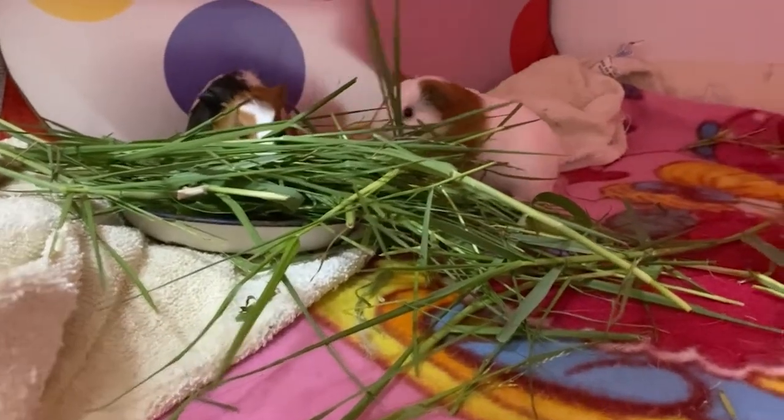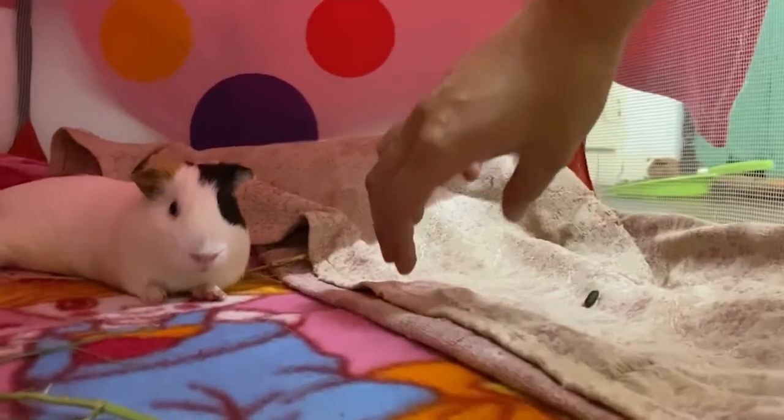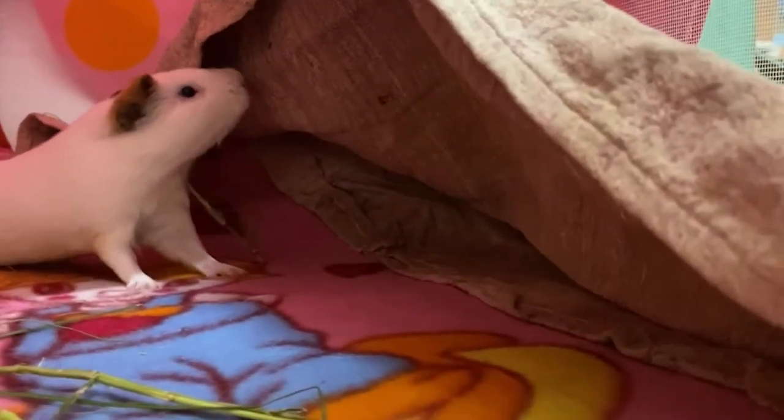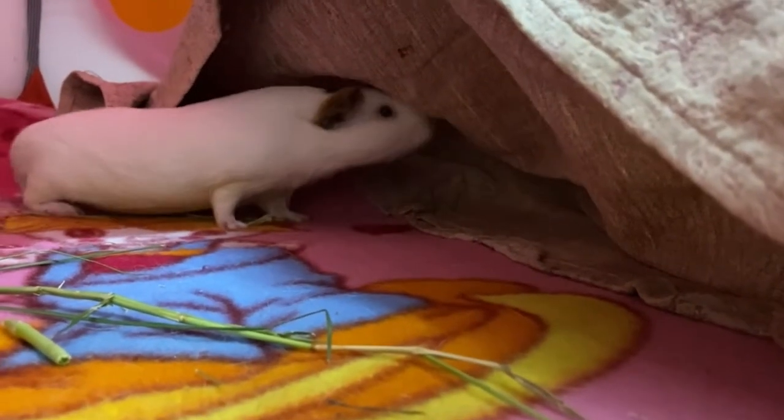As this cage is comparatively smaller than my main cage, any kind of hidey would have taken up a lot of space. So I used this towel, which I tucked under the blanket, and Cola would use it as a hidey to nurse her baby — she would often spend a lot of time inside it.